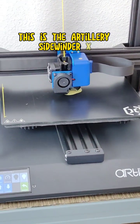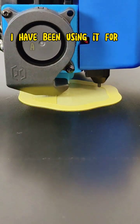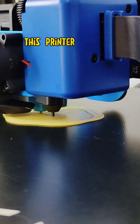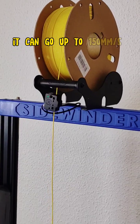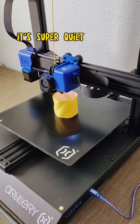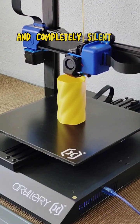This is the Artillery Sidewinder X2. I have been using it for a few weeks now and I am blown away by its performance. This printer is fast, it can go up to 150mm per second, and the best part, it's super quiet while printing and completely silent when idle.